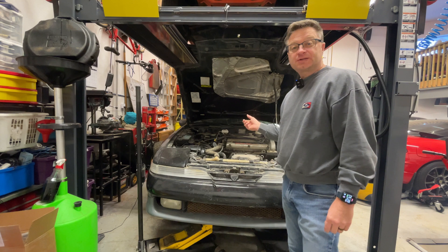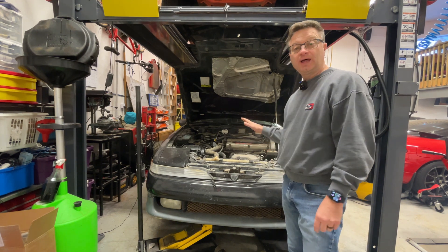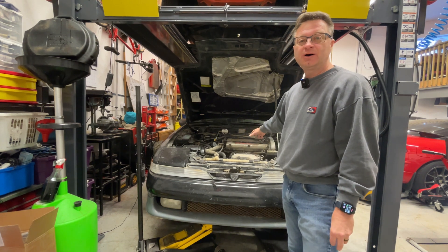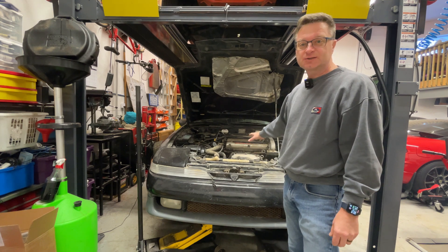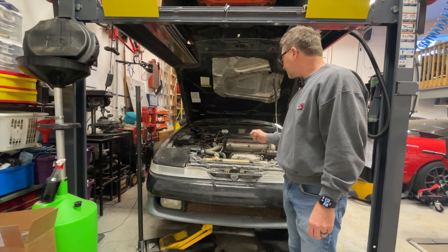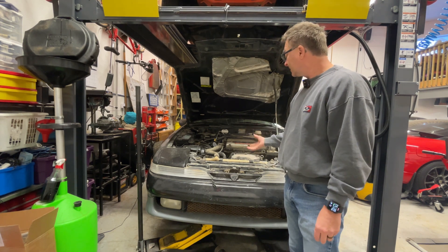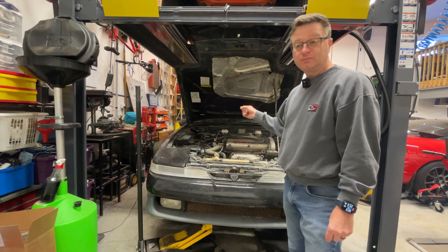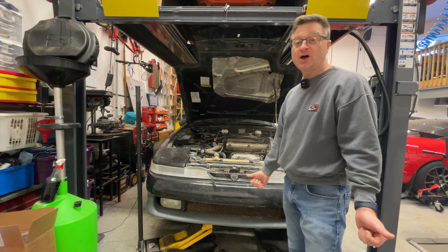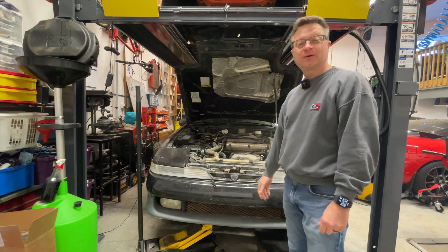Something I'm noticing right away compared to when I first started in the last episode — it's running a lot better, actually running really well right now. Listening to it, it's got some lifter tick that might iron out, but these cars are known for lifter tick because of the way they're made, especially the early ones. That's a good sign that it's operating okay, but we've got to get it up to operating temperature and do those tests.